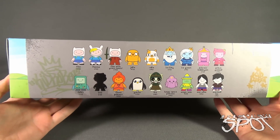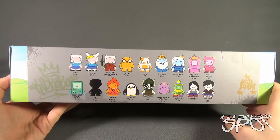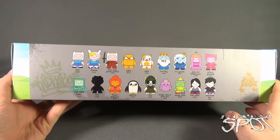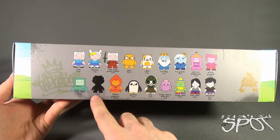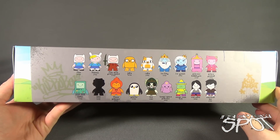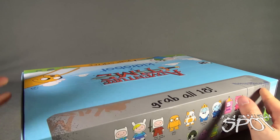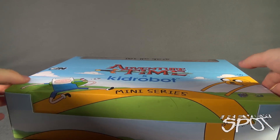The back, unlike the Mega Man series which did not actually have the names of the characters, has all the characters listed on the back, which is extremely good. There is one mystery character as well, and hopefully we'll get all of them like we did with the Mega Man series. There's Finn, Fiona, Finn with grass sword, Jake, Cake, Ice King, Ice Queen, Princess Bubblegum, Prince Gumball, BMO, question mark, Flame Princess, Gunter, Lich, Lumpy Space Princess, Magic Man, Marceline, and Marshall Lee.